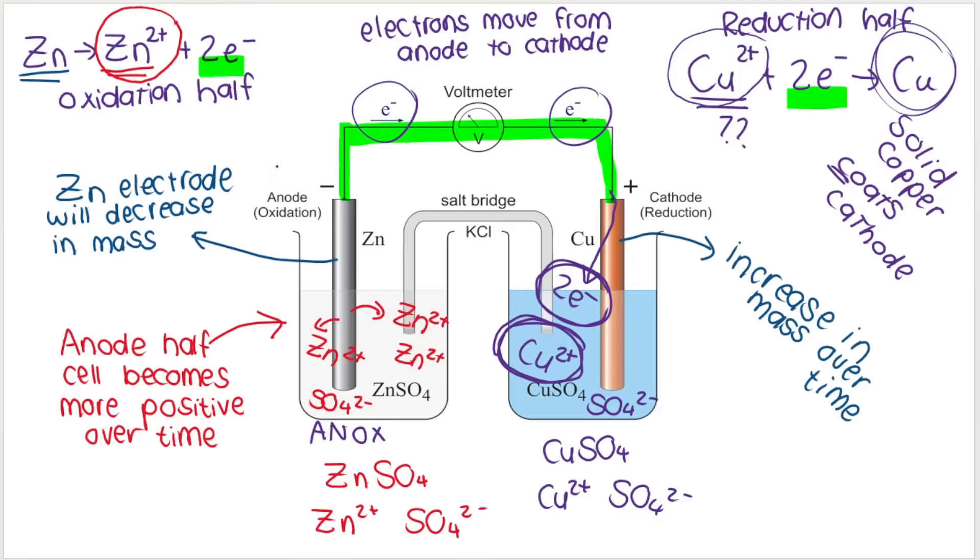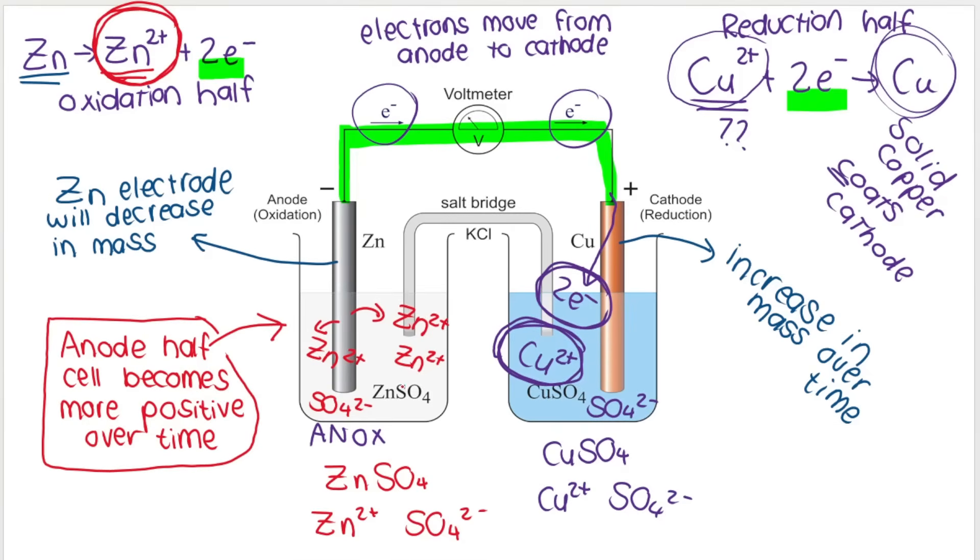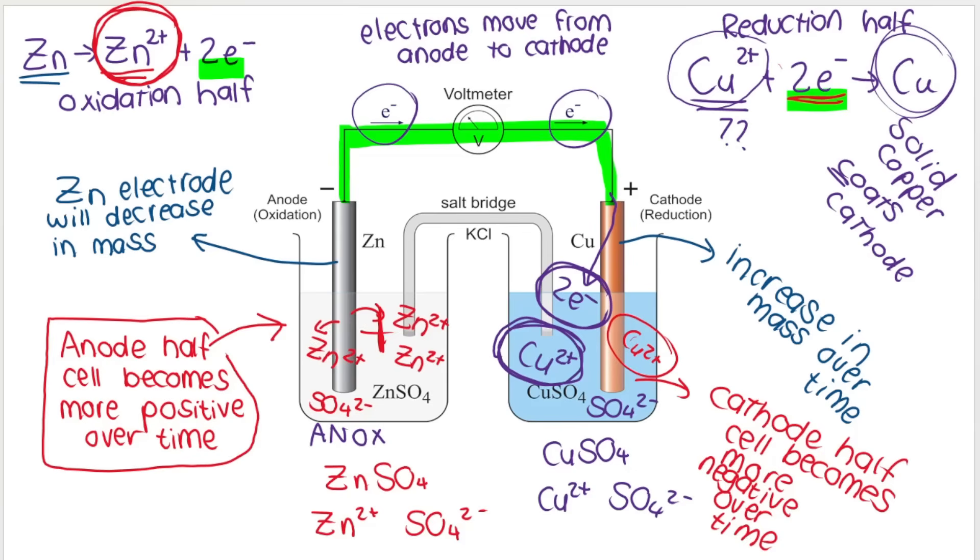What about the charge inside the cathode electrolyte solution? The anode half cell becomes more positive over time because more Zn²⁺ ions are deposited. In the cathode, the opposite happens: the Cu²⁺ ions floating in the electrolyte get taken up, accepting electrons and being removed from solution. So the cathode half cell becomes less positive, or more negative, over time. This imbalance can't continue because then the cell will stop functioning.